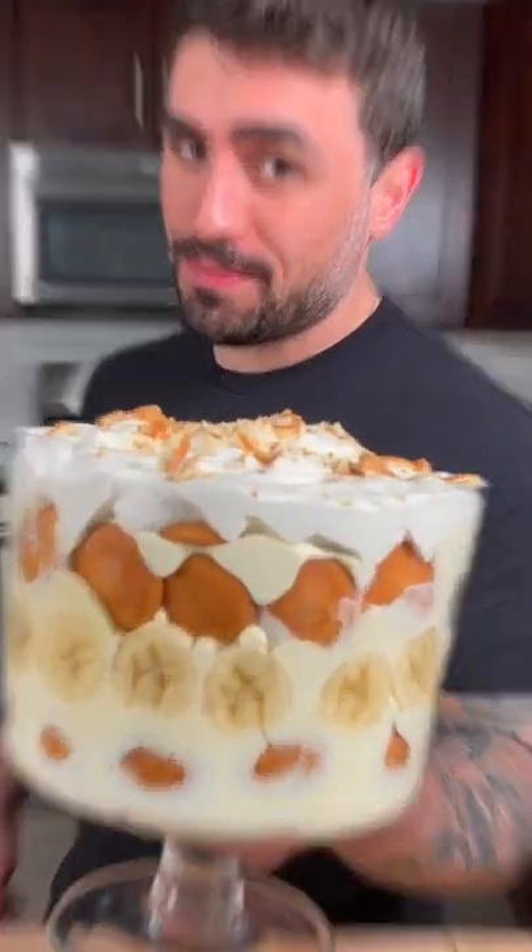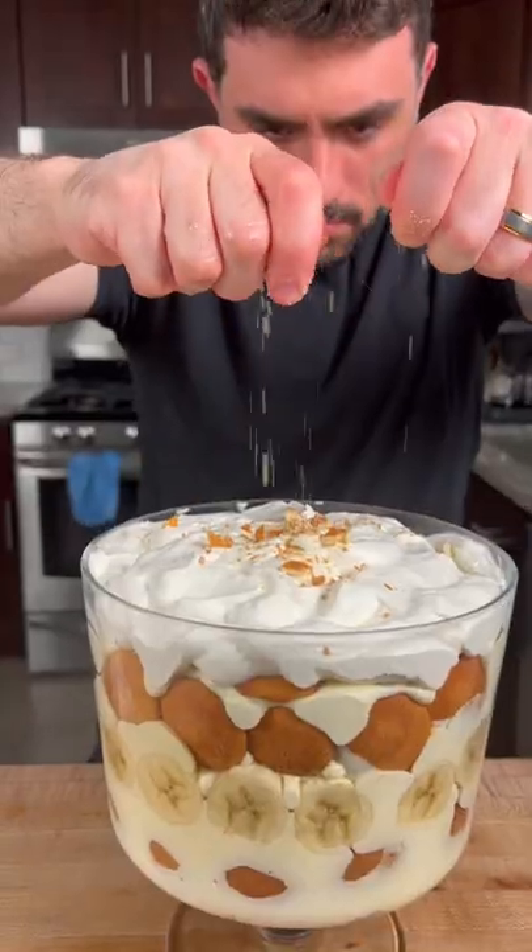Treat your mom for Mother's Day. Today we're going to make banana pudding. Let's get into it. If you're in a pinch and need a dessert for Mother's Day or any other holiday, this is the recipe for you.